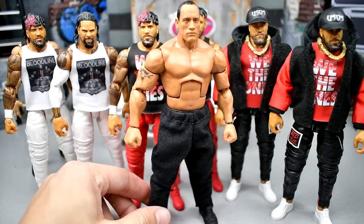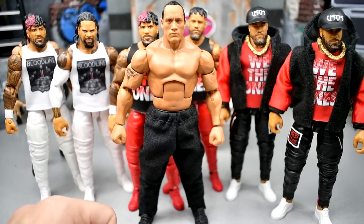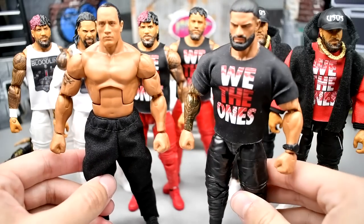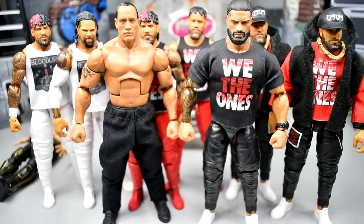We also have the leader of the Bloodline over here — we got the Rock. He's missing his Just Bring It shirt, but I think it's a good stance to have until we get the custom shirt in. The Rock figure looks fantastic. Last but not least, we have the Rollins — Elite 99 head on the fan takeover body, nothing to write home about, but bring the big dog in here. This is probably the match we should have gotten at WrestleMania this year — it really wrote itself. But I'm over the moon about Cody Rhodes taking on Roman Reigns. Thank you guys so much for watching. Leave me your thoughts down in the comment section below. Subscribe to the channel and follow me on Instagram, Twitter, and TikTok at MyDamnToys.